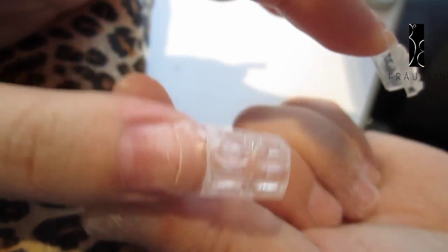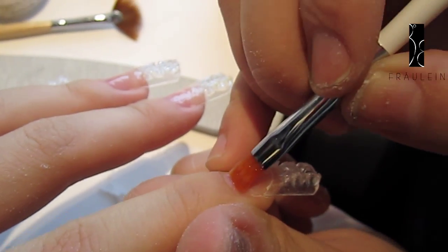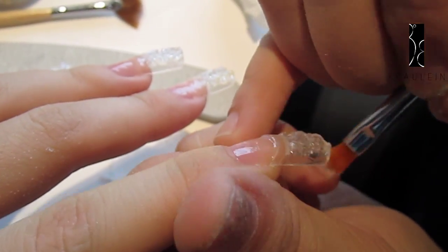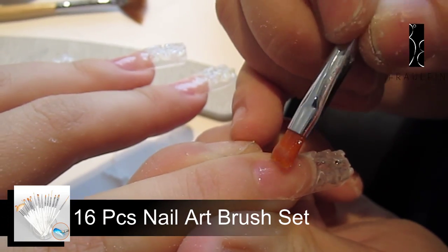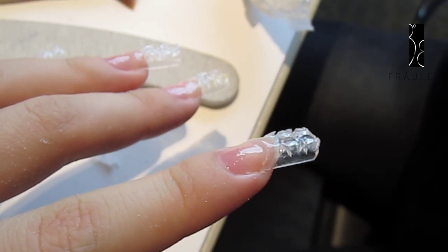Use the nail art brush to dust on the nails after you file them. To make the nail art tips tightly stuck on your nails, you will need to apply a thin layer of clear UV gel on your nail tips. Then dry the UV gel under the UV lamp for a minute.